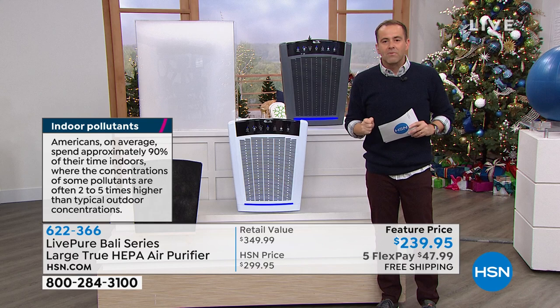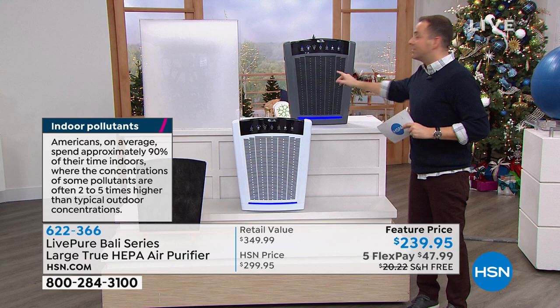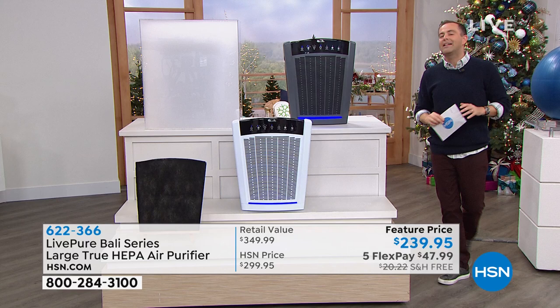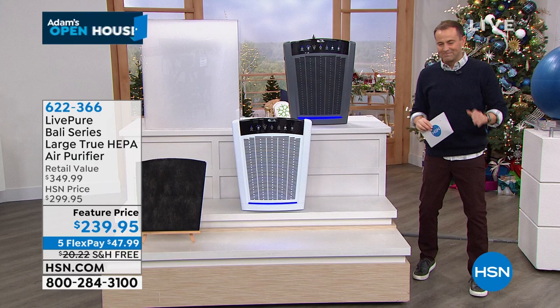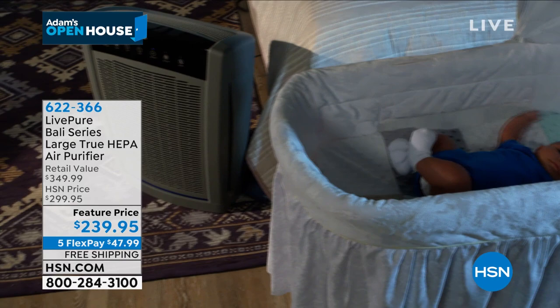It gets rid of smells — from cooking, from pets. Here's where we stand: we have a special price tonight, down from $350 to $230, so roughly $110 off retail. Five flex pay, free shipping and handling as well. People love the idea of not having a million different air purifiers all around the house.